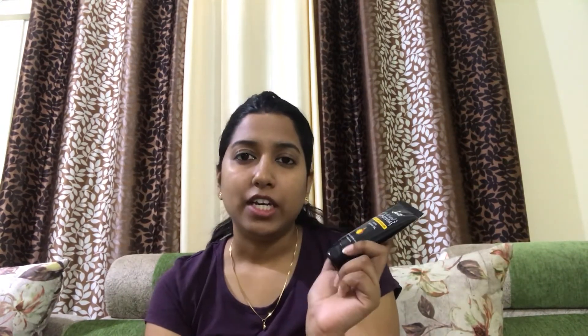Let's quickly start with the review of this product. This also contains vitamin E, licorice extract, and aloe vera. These are all ingredients that help in brightening and lightening your skin tone. It also helps in reducing the oil production from your face.